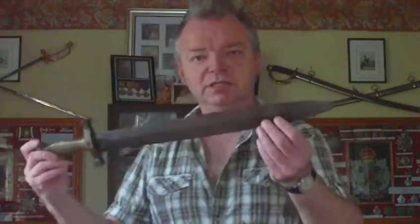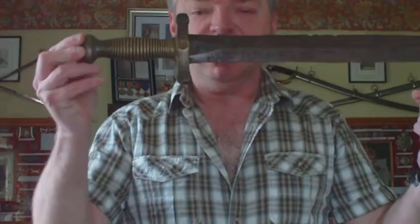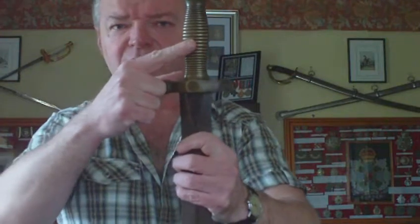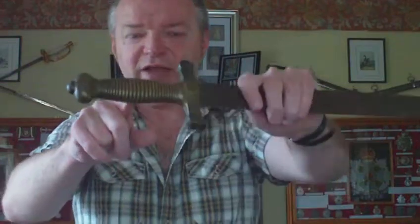This is the 1816 French foot artillery sword, introduced in 1816. In 1831 the pattern changed slightly in that the hilt was given this circular pattern. Prior to that, between 1816 and 1831, the handle was like a fish scale handle, but in 1831 they changed it to this ribbed handle.